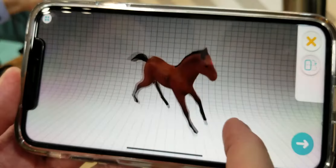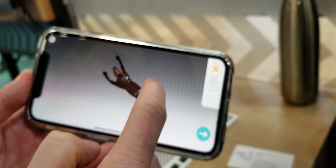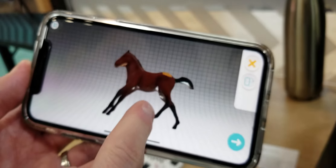We have a model with texture and everything. And I can now make a second scan to add the parts that I couldn't see in the first scan.